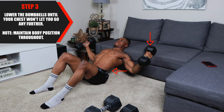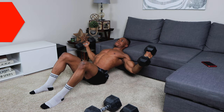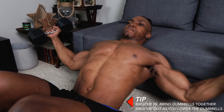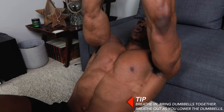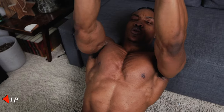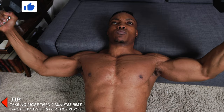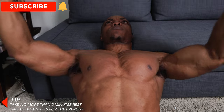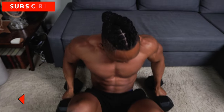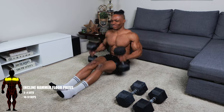For step three, lower the dumbbells until your chest won't let you go any further — pull all the way back until you can't go any further. Maintain the same body position throughout. As a tip, breathe in and bring the dumbbells together, then breathe out as you lower the dumbbells back down. Take no more than two minutes rest time between sets, whether you insert this into another workout routine or not.